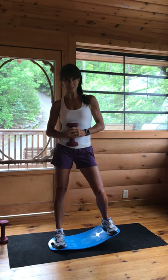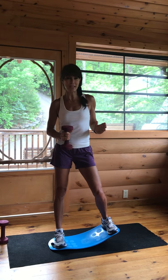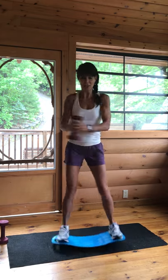Hey guys, this is the video that you've asked for — just the abs. An ab attack short sweep workout on your Simply Fit board. Of course, we're going to start with the twists. Here we go.